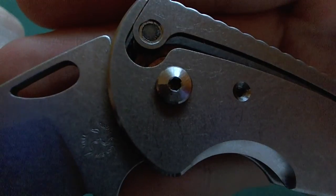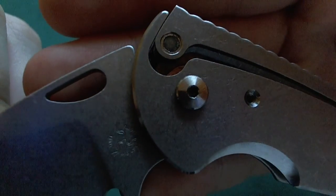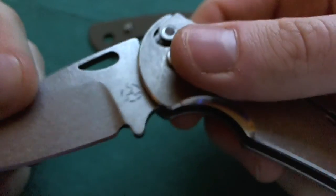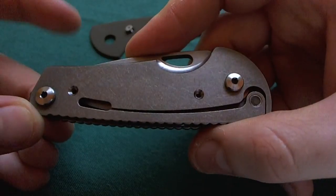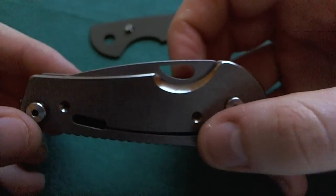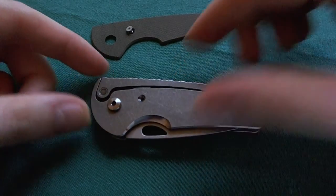Really nice, interesting slip joint mechanism — very well done by Three Rivers Manufacturing. I really like these innovative lock designs. You can also see they have bronze washers here on the inside at the pivot area — really nice high-end pivot as well. And if you close it, the titanium spring part falls back into a notch in the blade and secures it in the closed position. A really interesting slip joint mechanism here on the LTC Nomad.